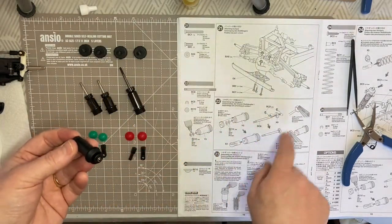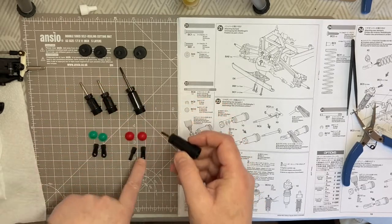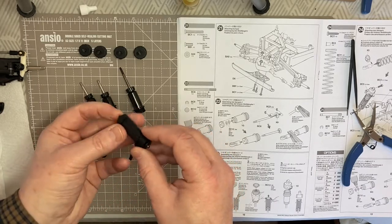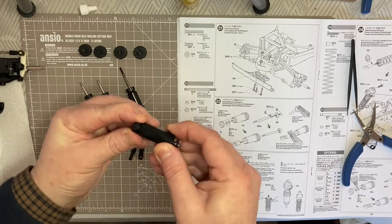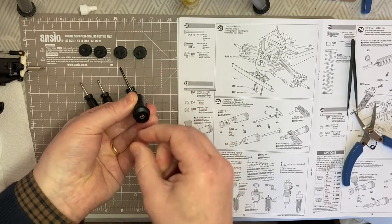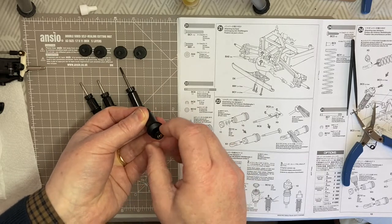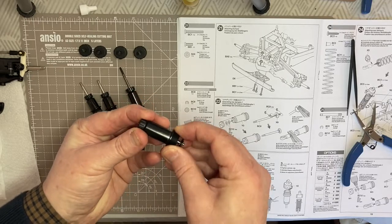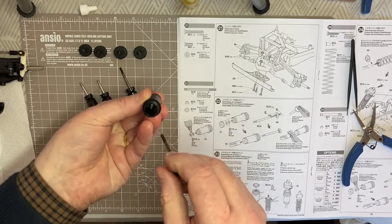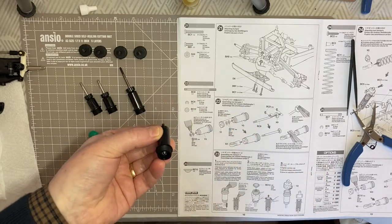Where I differ from the instructions: it tells you to pop the piston through on all four shocks and then attach the bottom end. What I actually do is put my finger over the hole at the bottom and fill it up with a little bit of oil, then pop the piston through and fill up the shock. The idea is to minimize the amount of air in the shock. I picked this up from Pete Wiley RC - he does the same thing, pops his finger over the hole, fills up with oil, then inserts the piston. Thank you Pete for that great tip.